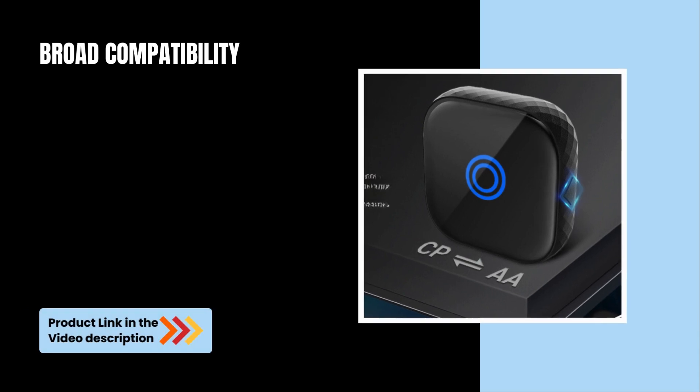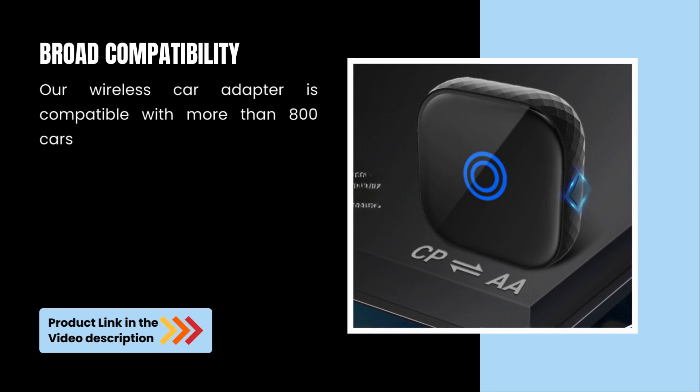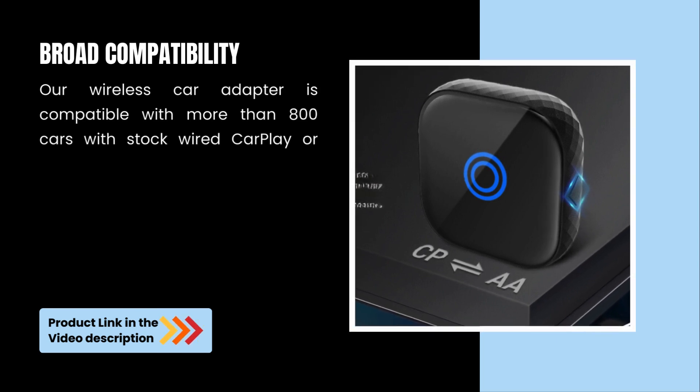Broad Compatibility. Our Wireless Car Adapter is compatible with more than 800 cars with stock wired CarPlay or stock wired Android Auto from 2016.